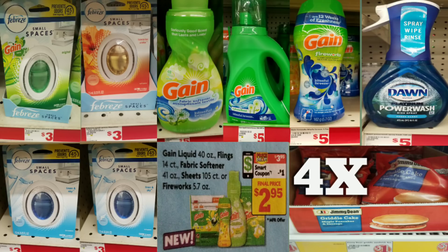We're going to start off with scenario number one. First, we're going to grab a total of four of the small Febreze Spaces — I have a picture up here because I know I have a lot of new couponers. We're also going to grab a Gain fabric softener, a Gain detergent, and Gain Fireworks. The Gain products are on sale for $3.95.